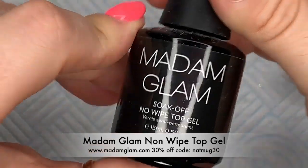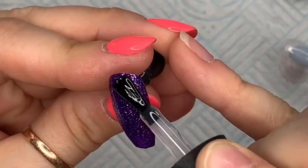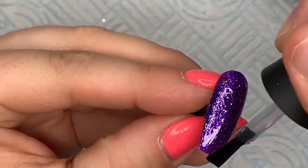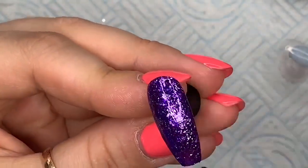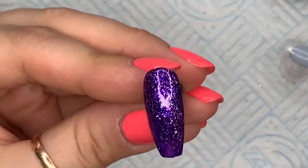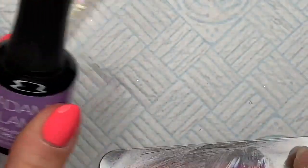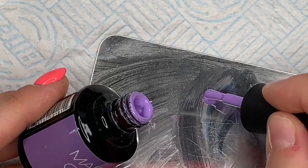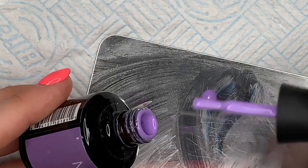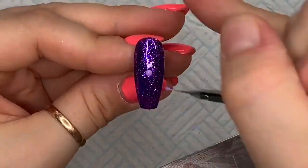Now we've got our base down, we're going to go over with Madame Glam's non-wipe top gel. This is just going to smooth out the surface and give us a nice base to work on. We're going to need the Light Lilac — I'm going to put a little bit on my palette.